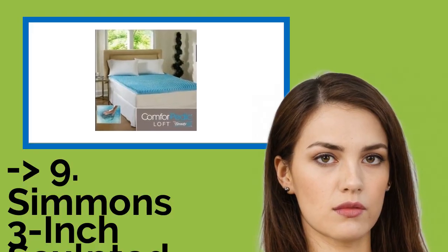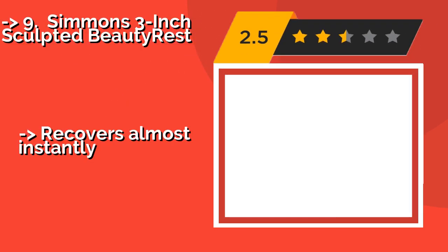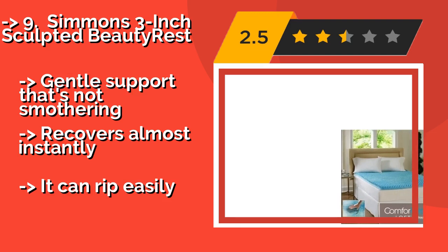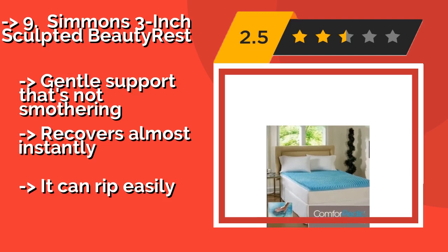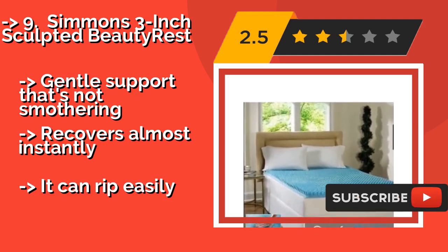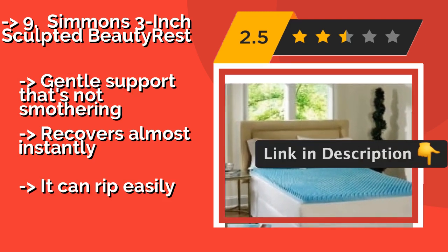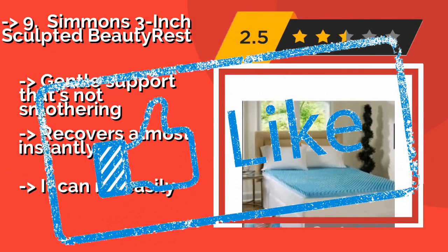The ninth one is the Simmons 3-Inch Sculpted BeautyRest, about $99. It features a textured bottom that eliminates motion transfer, so it's ideal for people who toss and turn at night. It's also one of the best for side sleepers because it alleviates hip pressure. Gentle support that's not smothering, and it recovers almost instantly. But it can rip easily.